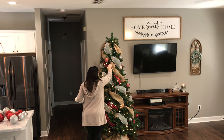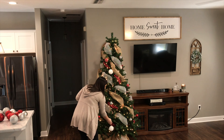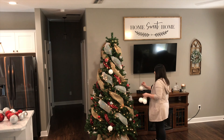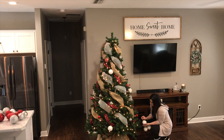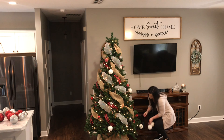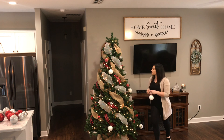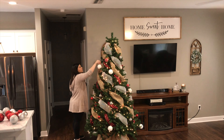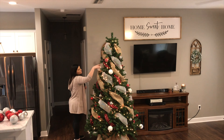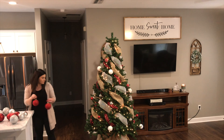I thought I had a lot more white ornaments than these six that I bought from Hobby Lobby, but turns out I didn't. I had a lot of silver and a lot of red, so I will be adding some more white. I was going for more pops of red but it kind of ended up that I was doing more pops of white, so I actually need to get some more white ornaments. I think then I'll be super satisfied with how it looks.